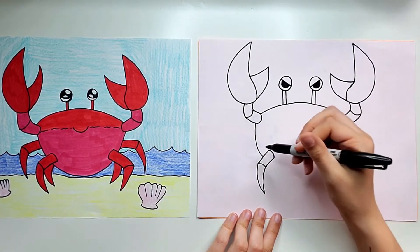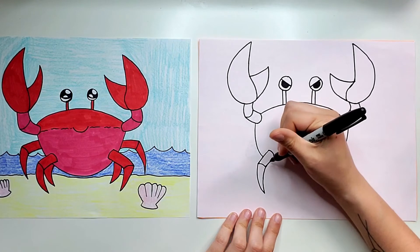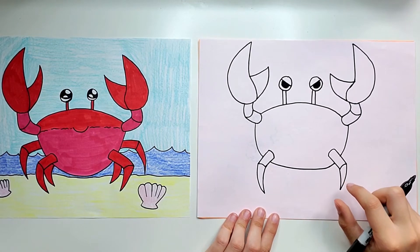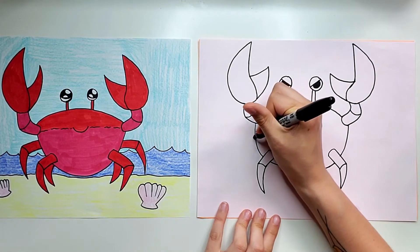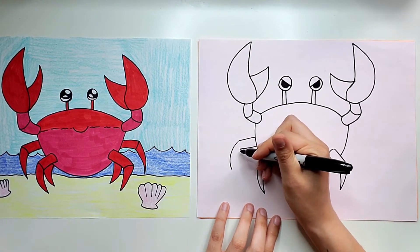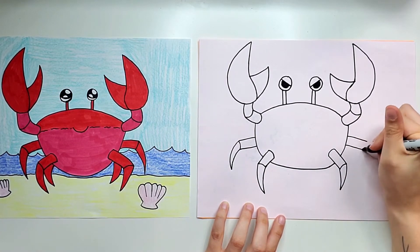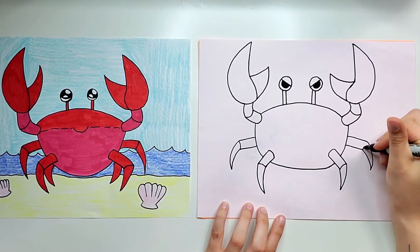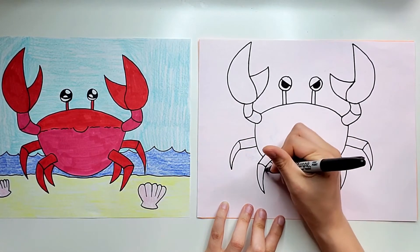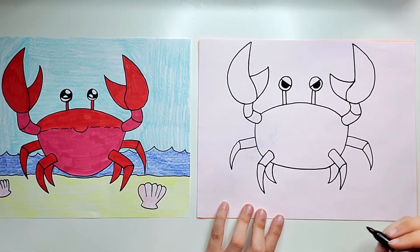Now we're going to continue the rest of the body — look at where this curve stops and imagine it starting right here, curving back to the other side. We need to add a few more legs: two straight lines and then kind of a curved angle down. Do the same over here, and then we'll do two more that are behind, just underneath the ones in front — that little curved point behind, just like that.